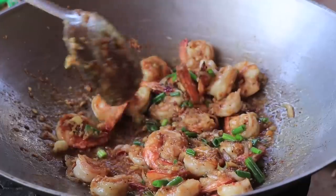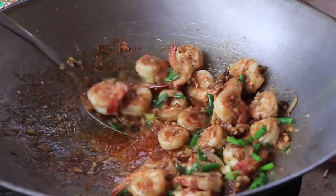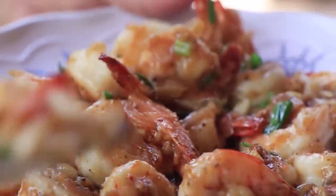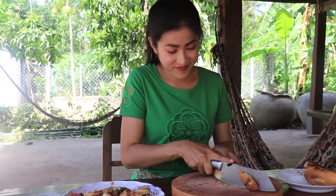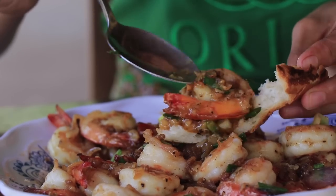Now it's okay, let's taste together. You can go with rice. Is it good? It's good, thank you!